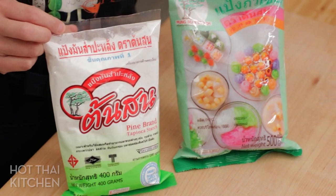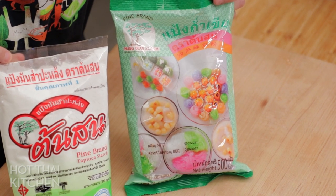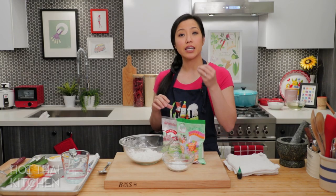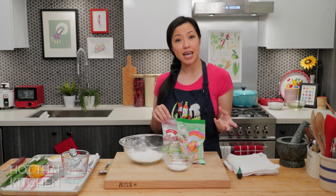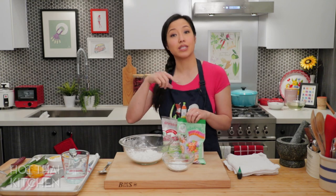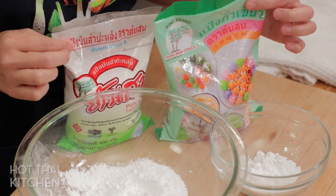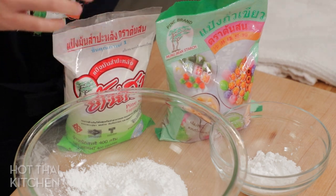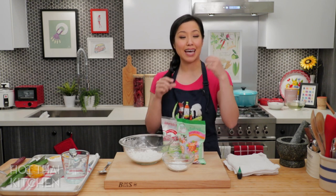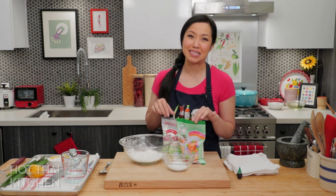I'm using Pine Brand for both starches, our sponsor today. Pine Brand is a trusted brand that's been around in Thailand for many years. It's premium-grade starch made in a state-of-the-art facility, so you can be sure it's clean and pure with no contamination. These starches are really versatile — I'll link to some recipes in the description. As a bonus, the bags are thick and sturdy, unlike thin plastic bags from some other brands that can leak starch into your shopping bag.